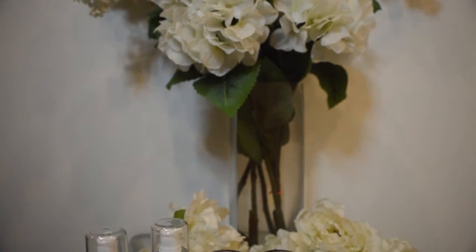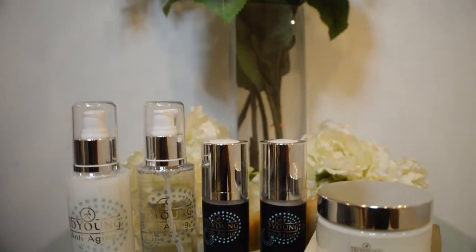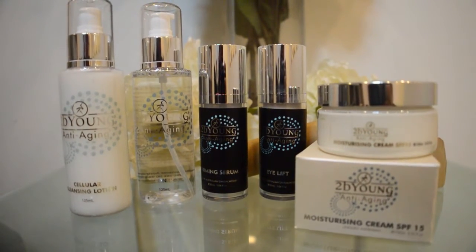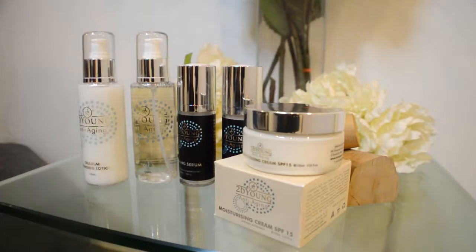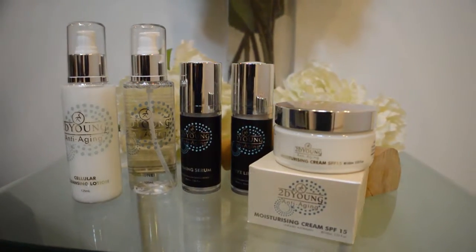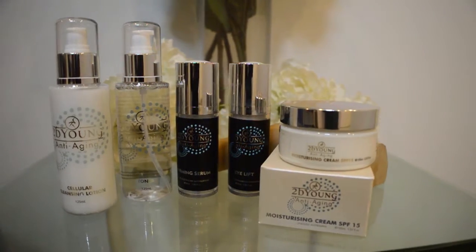Pure Australian Sandalwood To Be Young anti-aging range is a powerful combination of active natural botanicals used exclusively for men, and results in a younger and clearer looking complexion. It contains sandalwood nut oil which dramatically increases skin softness and smoothness.